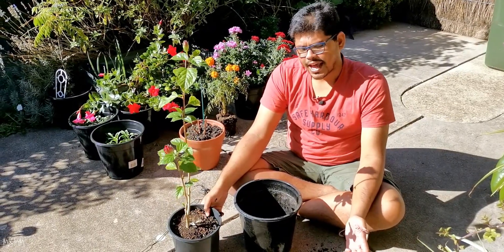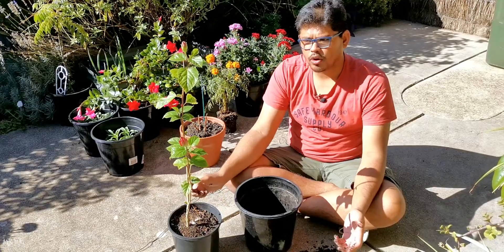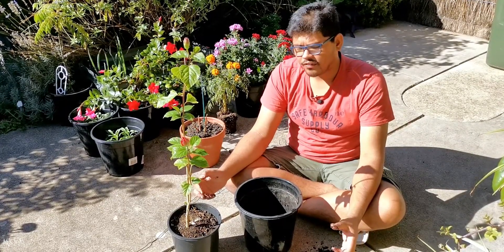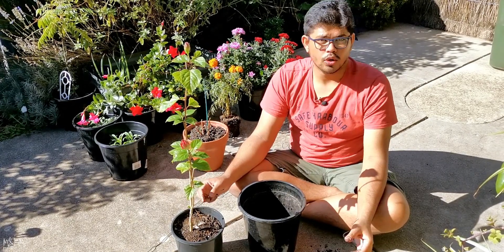The possibility can be because it's in a very small pot and I think I should re-pot it now. If I give it a little bit more space to grow, I assume that it will do good.